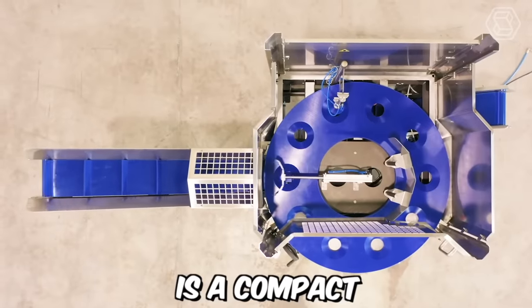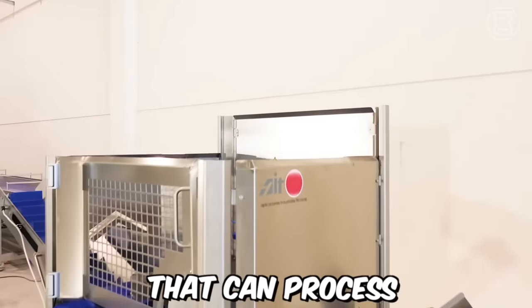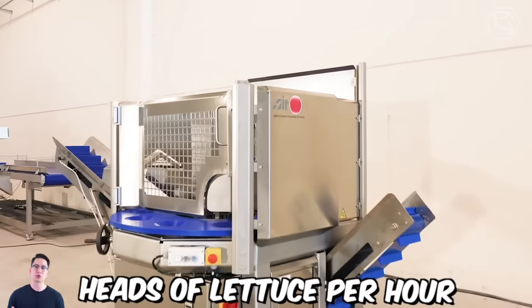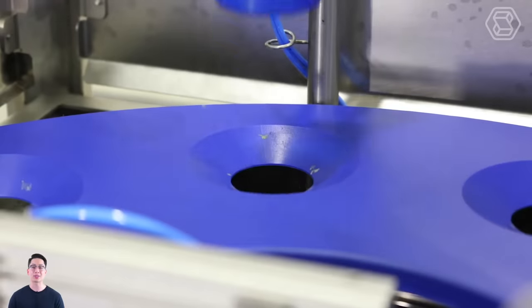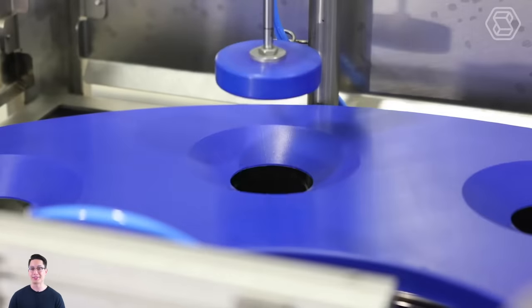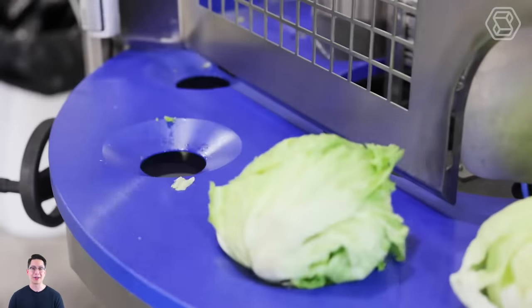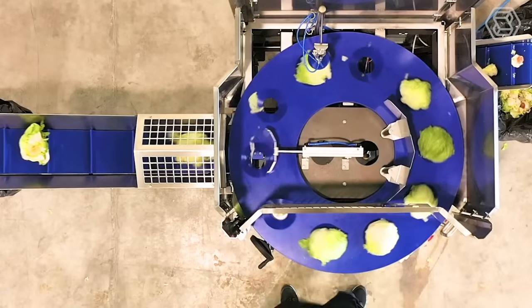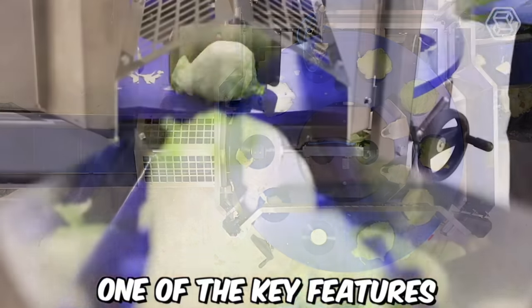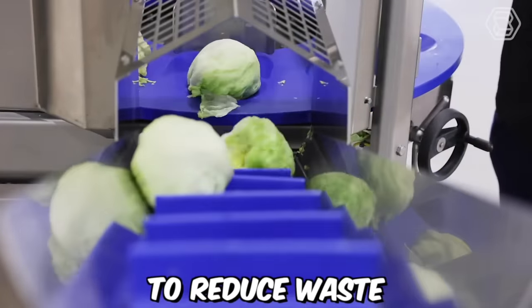The Deco One is a compact and versatile machine that can process up to 160 heads of lettuce per hour. It's designed to efficiently remove the core of the lettuce and cut it into uniform pieces of the desired size and shape. The machine is easy to operate and can be adjusted to meet the specific needs of each user. One of the key features of the Deco One is its ability to reduce waste.